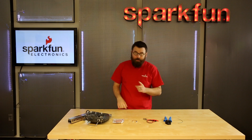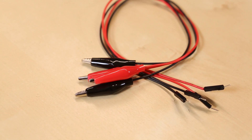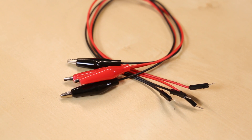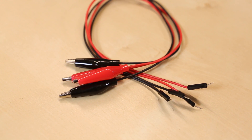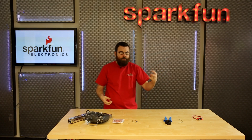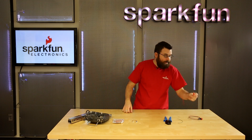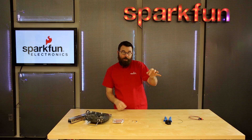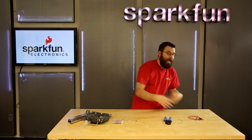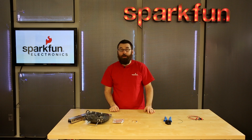Next up we've got a simple but very useful product: these little jumpers. These jumpers are interesting because on one end they have alligator clips and on the other they have male jumper pins. So if you've got a breadboard and you've got bare wires over here that you want to clip onto — like motor leads or something — it's really nice to clip onto the lead and then plug into the breadboard. It essentially turns any wire or conductive pin into something you can plug into a breadboard.